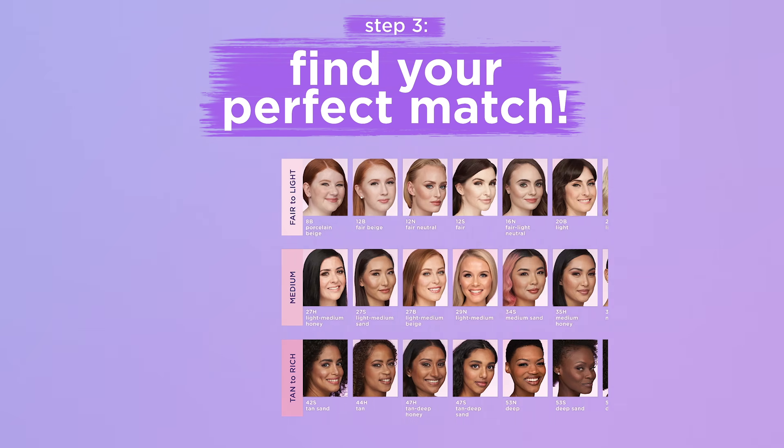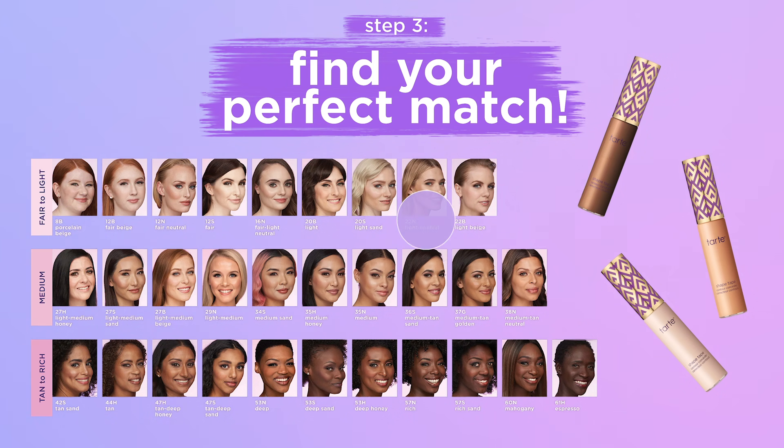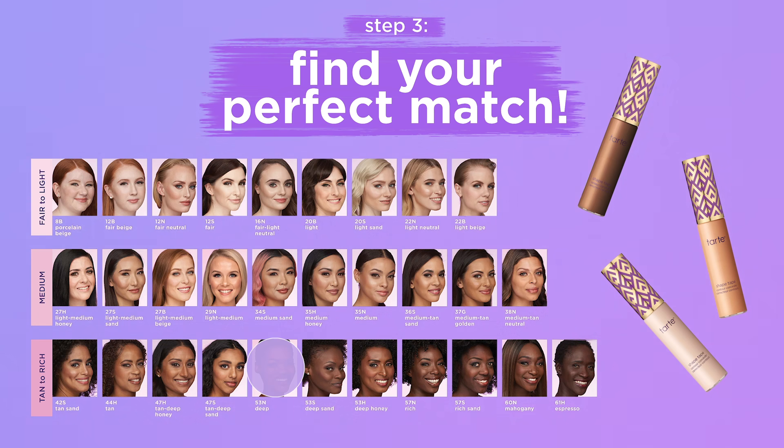Finally, the moment you've been waiting for — let's find your perfect match. It's simple: just pair your shade depth and undertone.